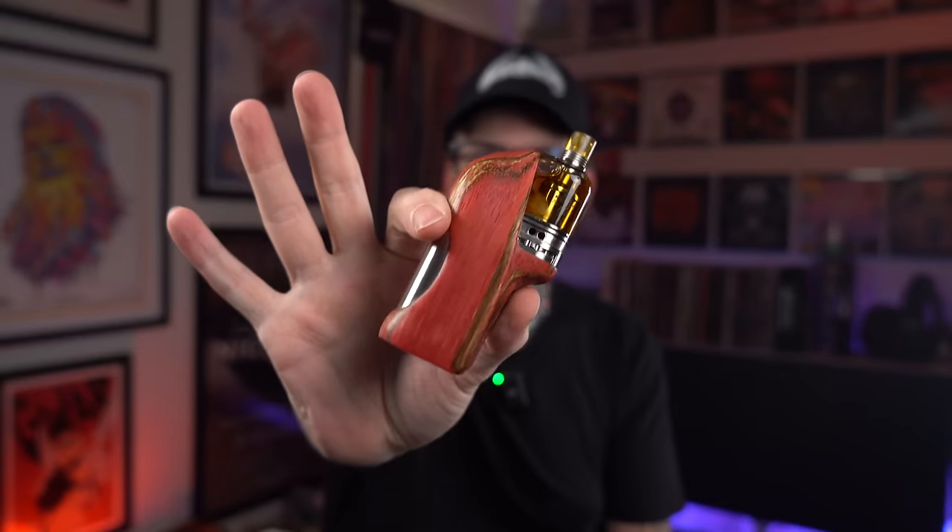It's Grim Green back here, and today I'm going to do a review for quite literally, I think the nicest mod that's literally ever come across my desk. This is the Flow AIO — F-L-O — from Geppetto Mods.